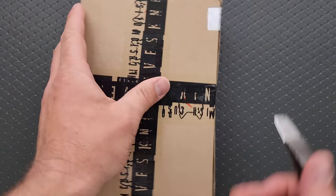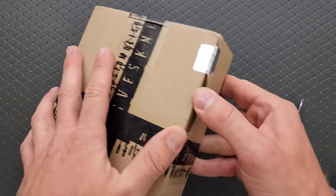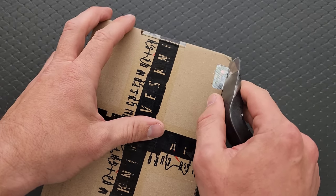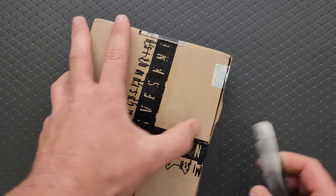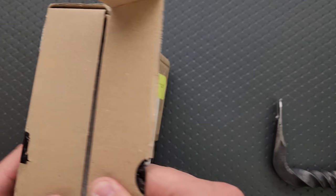Alright, let's go ahead and open this box up and see what's in here, shall we? I've got to break the official seal — or I already did that. It was already unsealed.